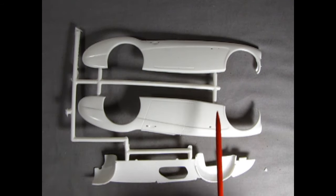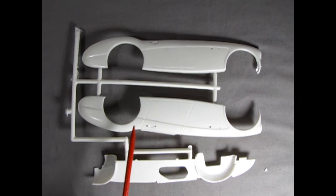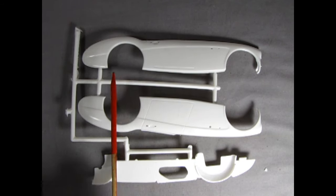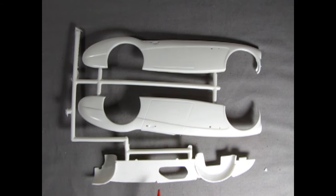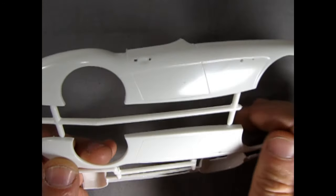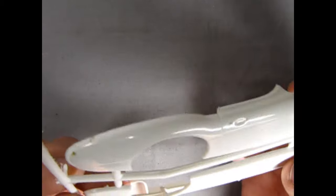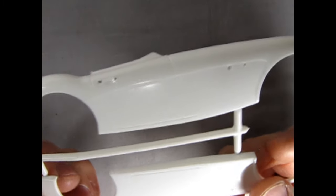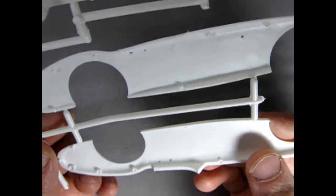Here we have the side panels for the Austin Healey 100 — they have a really interesting, nice little shape to this car. I'll bring one of the inner panels up to the camera. It looks like there's a bit of dust on it — we'll need to clean them with some soap and water. Overall it's very simplistic, but so is the real car.